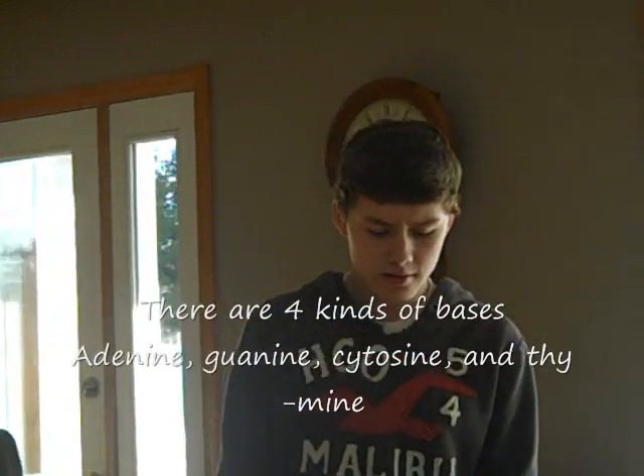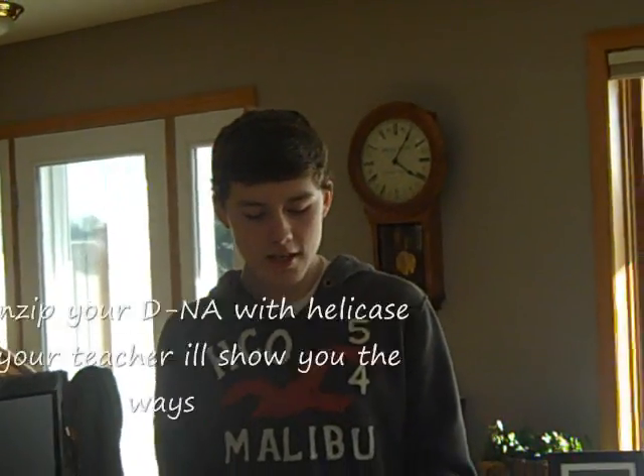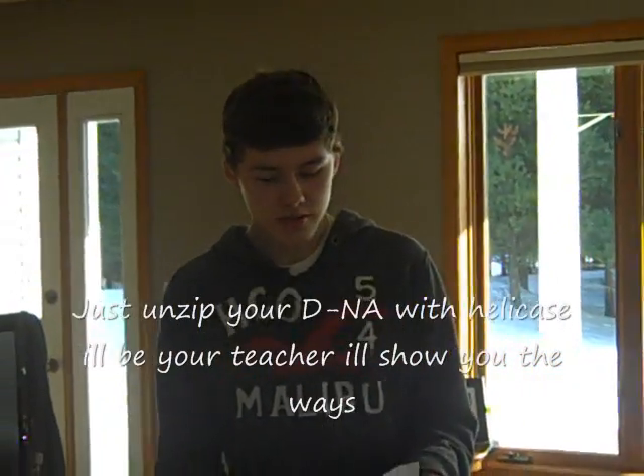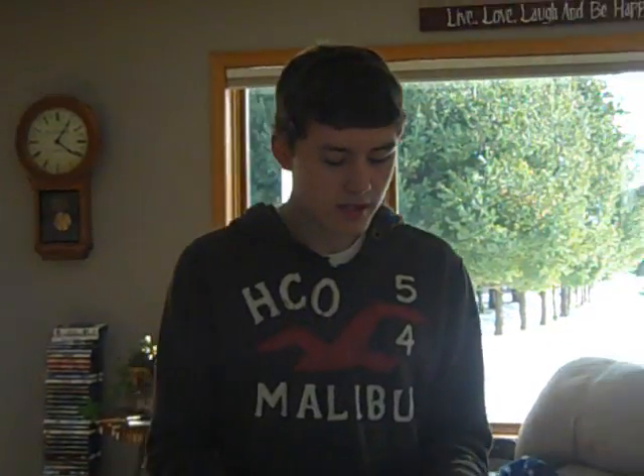There are four kinds of bases. Adenine, guanine, cytosine, and thymine. Just unzip your DNA with helicase — I'll be your teacher, I'll show you the ways. You'll see a side up and you'll never know. I can see it going down, going down.